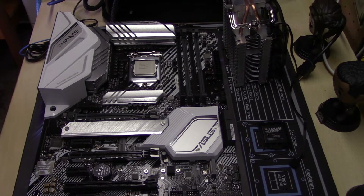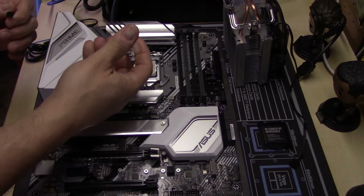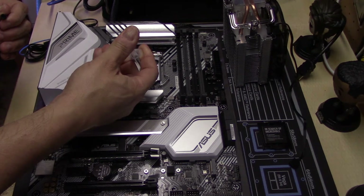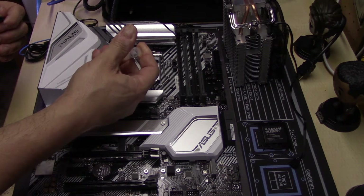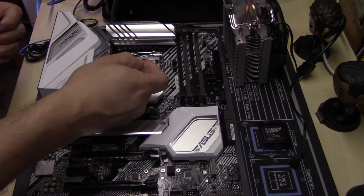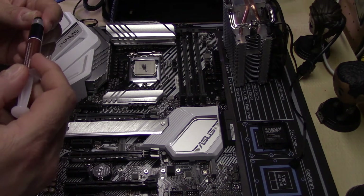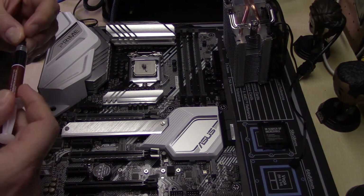After installing the CPU you're going to need to put some thermal paste on. The cooler itself doesn't come with any, so you need to purchase your own — you can buy any from Amazon or from any other retailer. The one I'm putting on here is a Noctua thermal paste. I normally go for the P method, which is one nice even blob straight in the middle of the CPU.